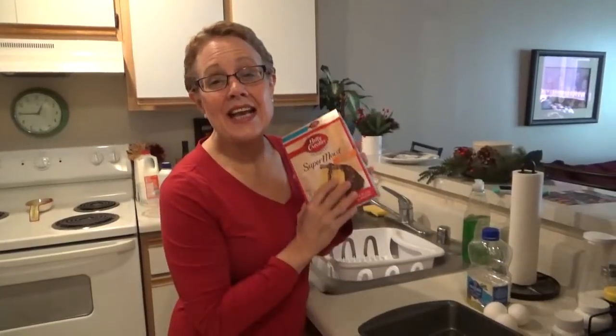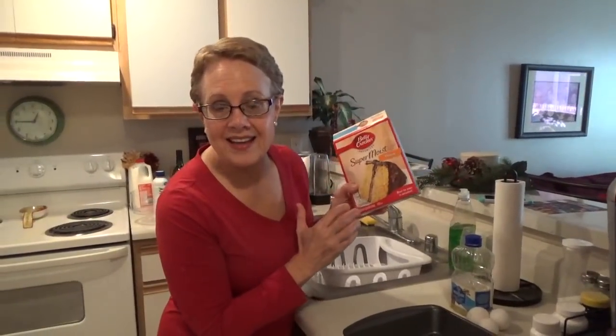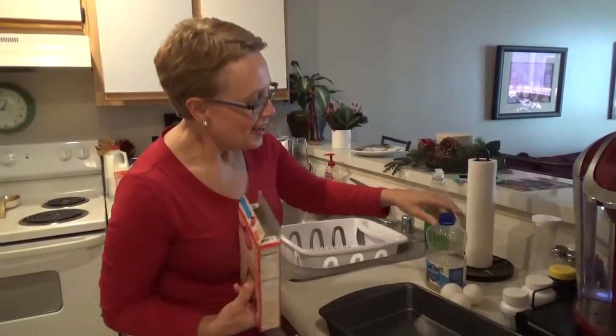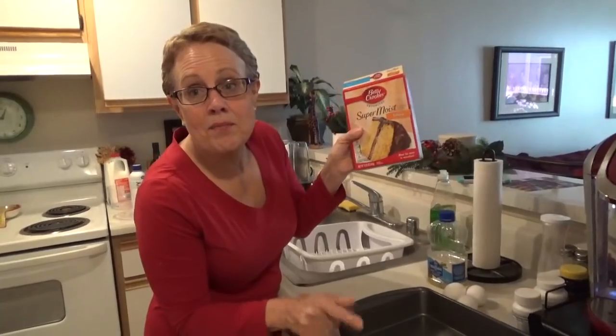Since most people can read the instructions, I'm not going to show you me making the cake. You just need vegetable oil, three eggs, a cup of water, and a box cake mix. I'll see you after the cake is ready. I just put the cake in the oven — so far so good. Before I start the custard, I want to share a backstory about why I'm making this.